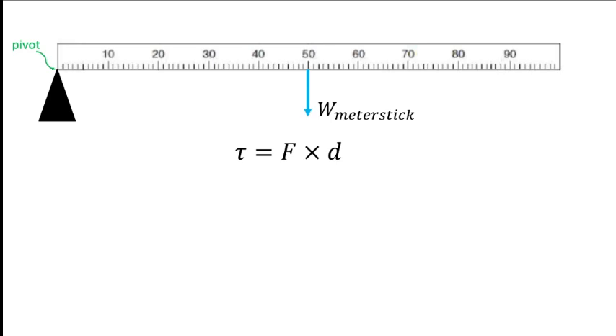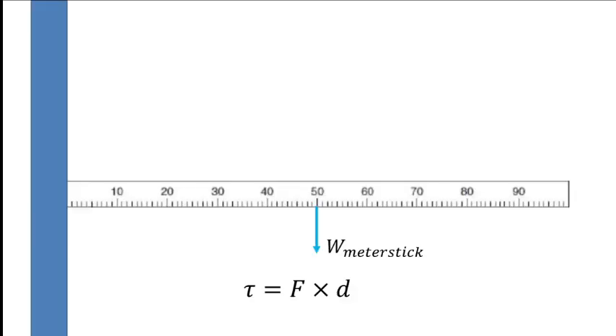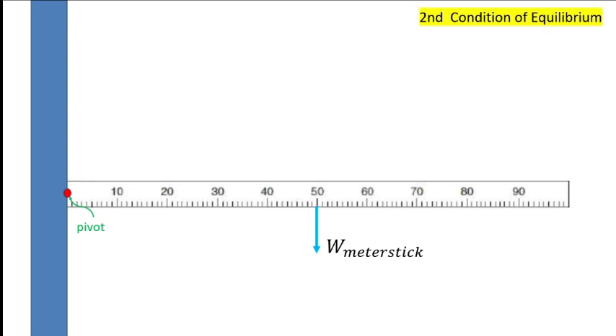We have discussed a meter stick on a pivot. This time we will place this meter stick with a pivot at one end, so the meter stick will tend to turn clockwise. The torque here is not equal to zero because the system is turning clockwise. If we place this meter stick against the wall and connect it with a hinge, it will also turn in a clockwise direction, so the torque is also not equal to zero.